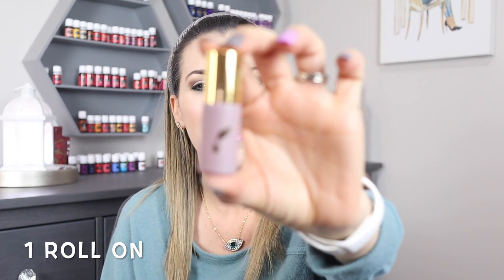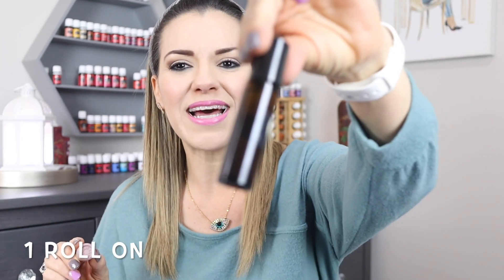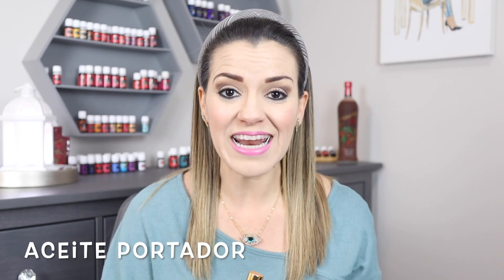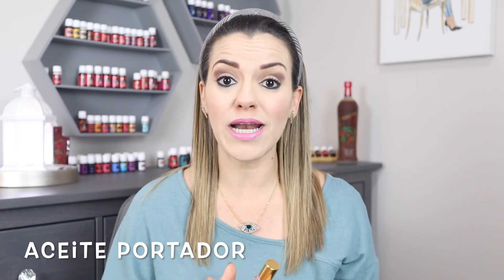Quiero que la hagamos juntos. Necesitas un rolón, que es una botellita vacía. A mí me gustan mucho estas de Young Living. En esta ocasión esta botellita la venden en Estados Unidos Young Living, pero no te preocupes si no tienes esta — puedes usar cualquier otro botecito de rolón que tengas, que vendan en Amazon, en Mercado Libre o donde sea. También vas a necesitar un aceite portador con el cual vas a rellenar y mezclar tus aceites esenciales.